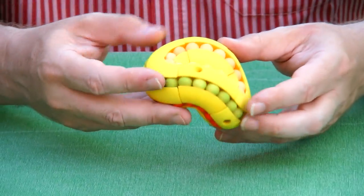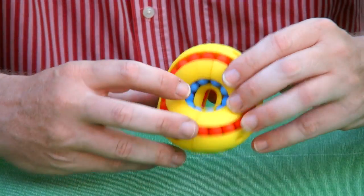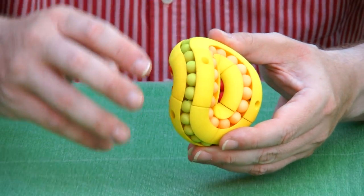Here we have the red beads, we have green beads, orange ones, here we have the blue ones, and all the way in the middle — very hard to see — we have pink ones.